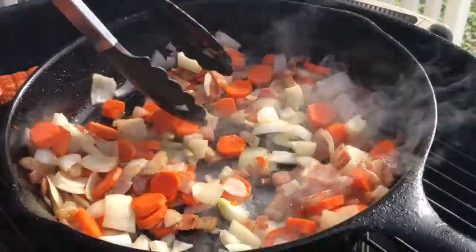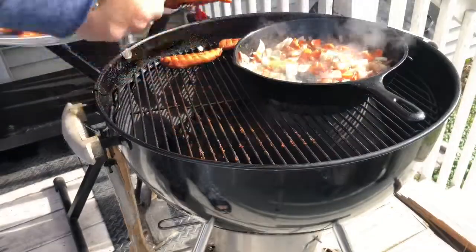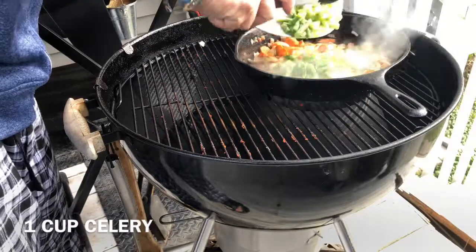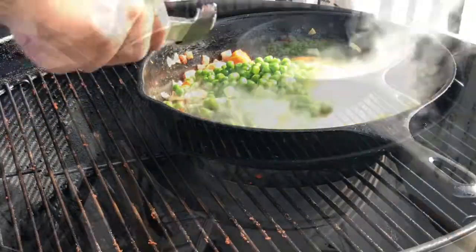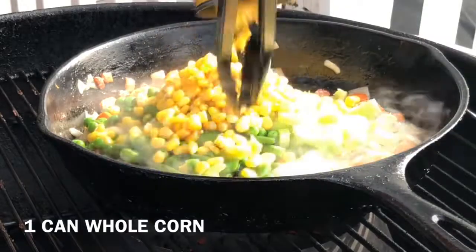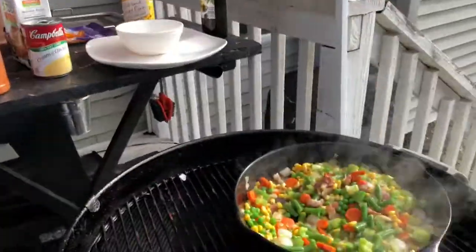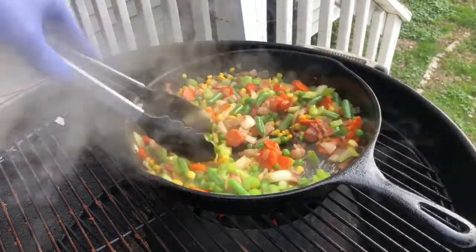Stir to combine all flavors. Take the chicken off the grill — let it rest for about five minutes, then cut it into one-inch pieces and return it to the pan later. Meanwhile, add the rest of our vegetables: one cup of celery, one cup of string beans, and one whole can of corn. If you don't like corn, just leave it out. Stir to combine all the vegetables and let this simmer for about five minutes, stirring occasionally.